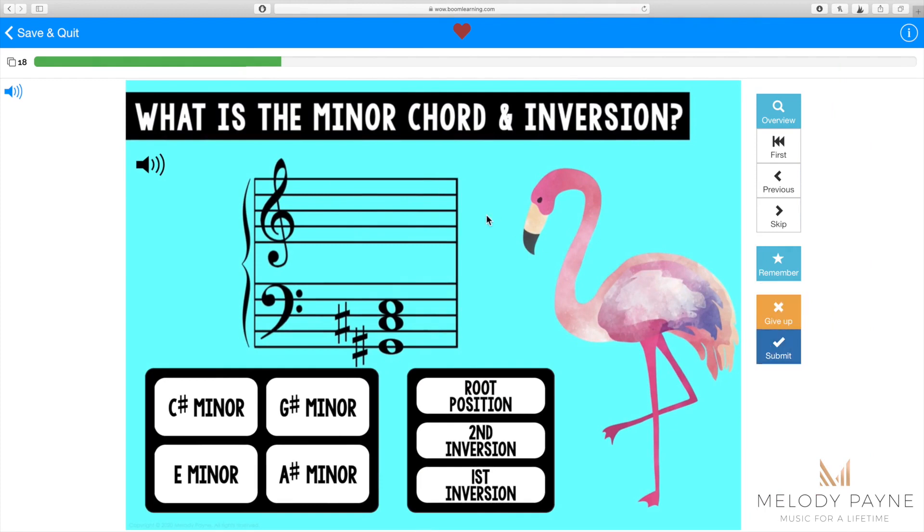Let's get this one wrong so I can show you what happens here. As you can see, all the multiple choice answers correspond with different notes within the chord, plus a different answer here and there. So students working through this deck really need to understand how the chords and inversions are put together. In the case of this chord, we know that it's a C sharp minor second inversion, but I'm going to choose G sharp minor second inversion to show you what happens.